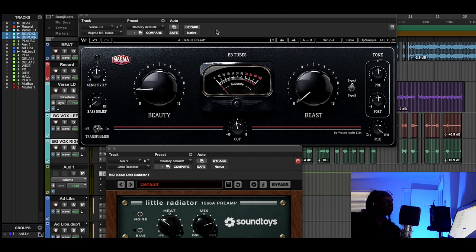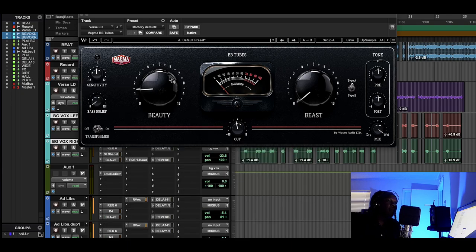Originally when I recorded this track it sounded good, but I wanted to add a little more life and help the music become cohesive. I see a mix like a community — the lead vocal is one citizen, background vocals another — and everybody's supposed to work off each other. Sometimes when you record a digital signal it can feel like it's sitting on top of the beat rather than inside the pocket, so I used the Magma BB Tube.